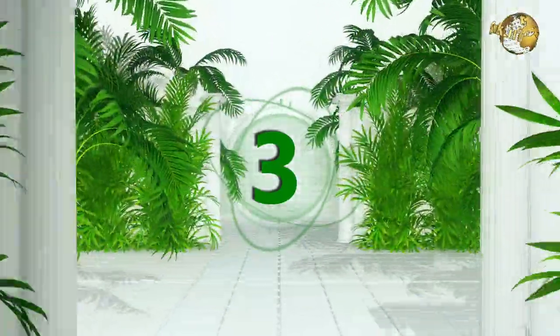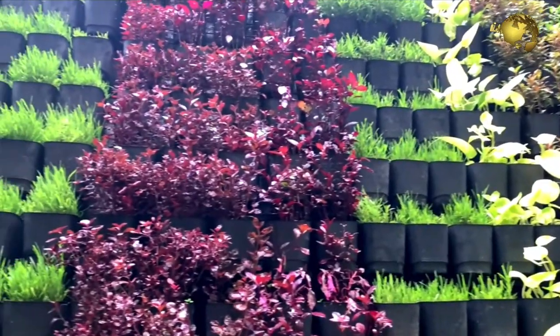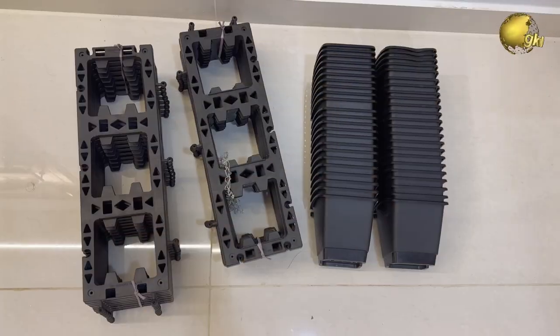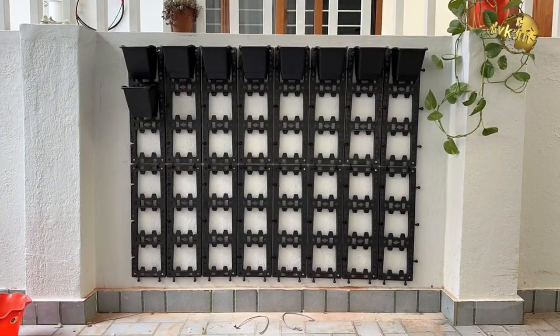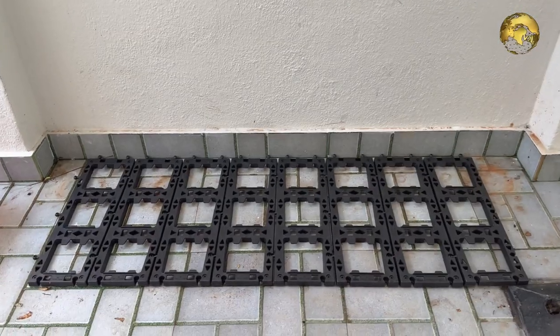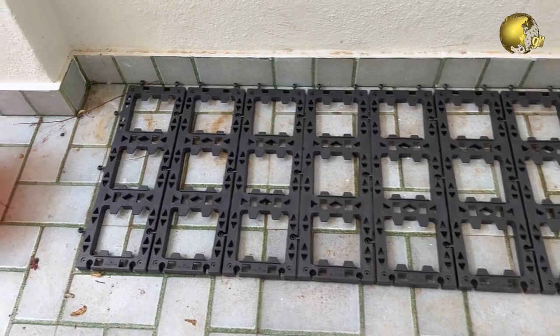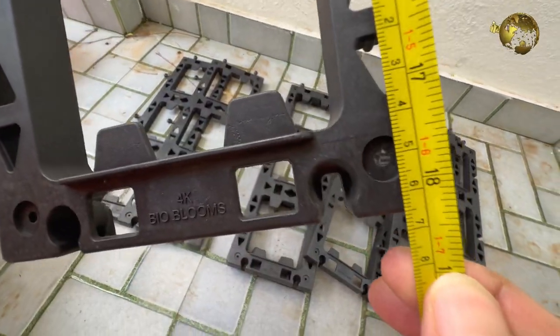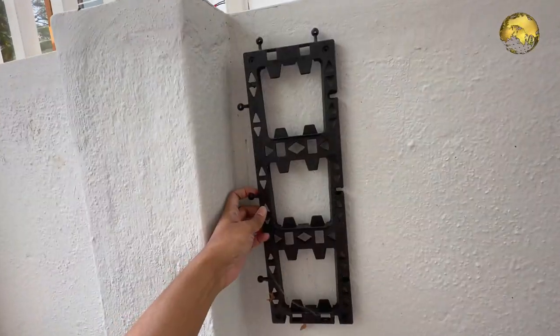The third option is if you can afford a professional vertical garden setup like this one, which is easily available online from Amazon and other websites. Depending on the dimensions of your wall, you can choose multiple wall panel sets. Each panel is 6 inches in width by 18 inches in length, depending on the company.